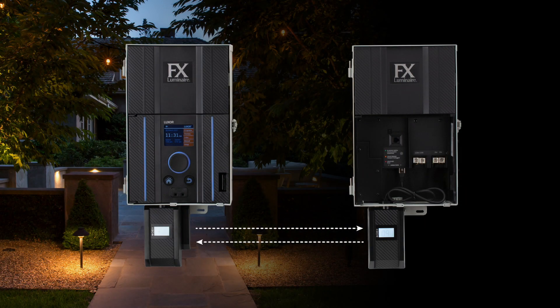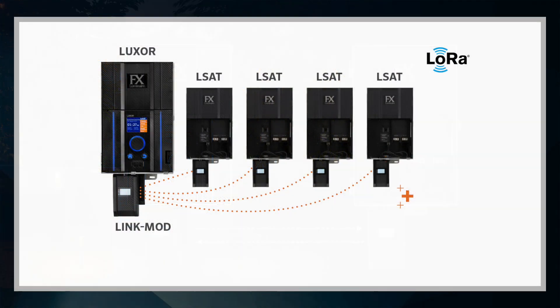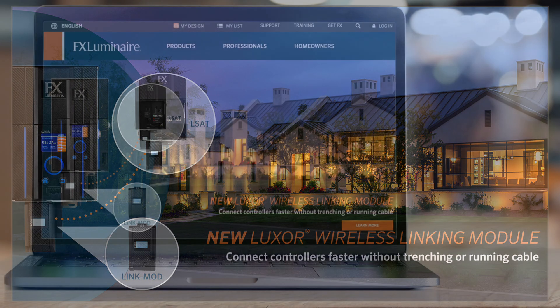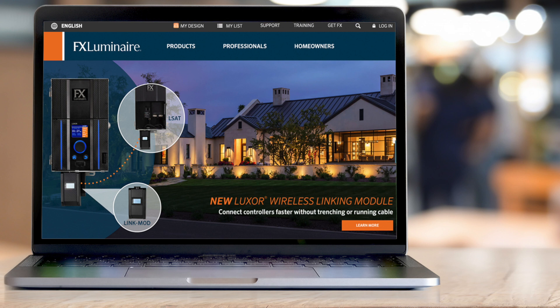Luxor linking provides a single point of control to simplify management of multiple controllers required for large or complex installations. For reliable, wire-free communication, install Luxor wireless linking modules in your system. For more information about Luxor wireless linking modules, download the installation guide at fxl.com.